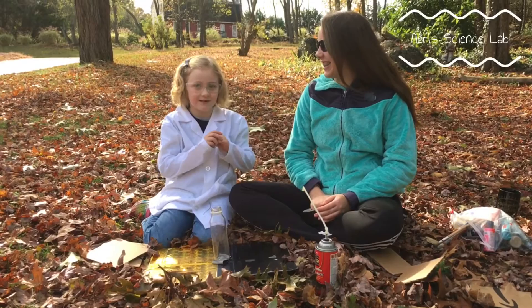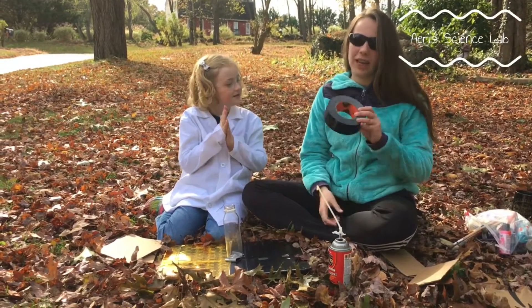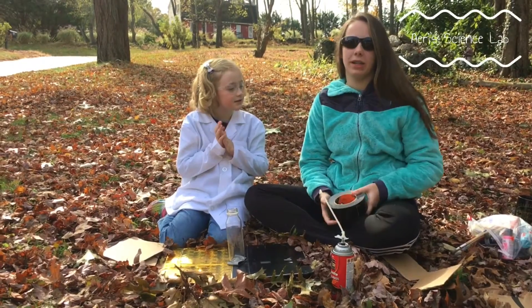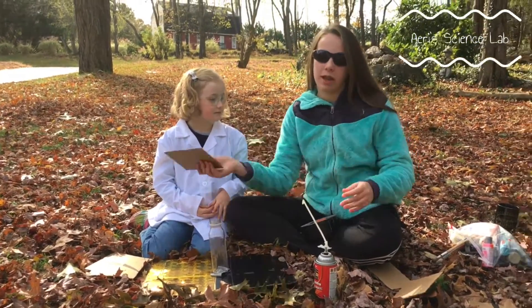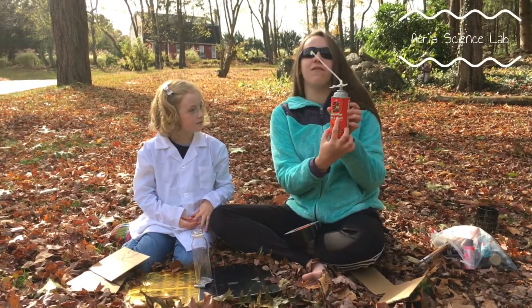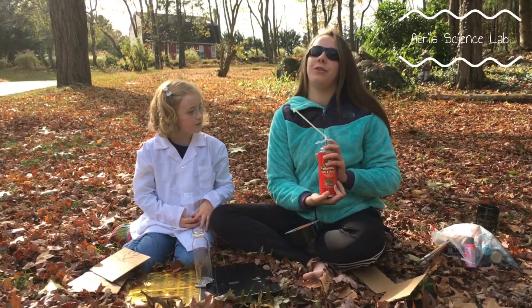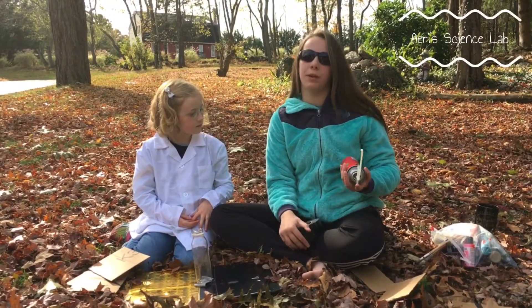I'm really disappointed. Anyways, we have some Gorilla Tape to help us tape down what we're going to be using to help form our volcano. And we also have this insulating foam sealant. Just to make sure, you guys should have a parent or a big kid with you to help you.